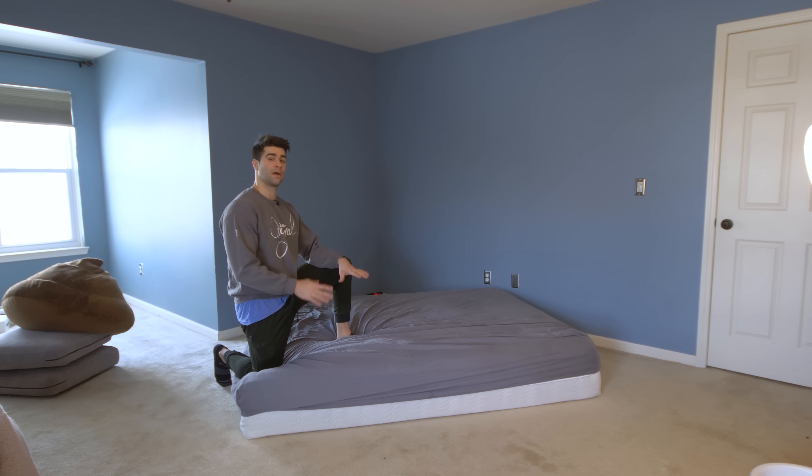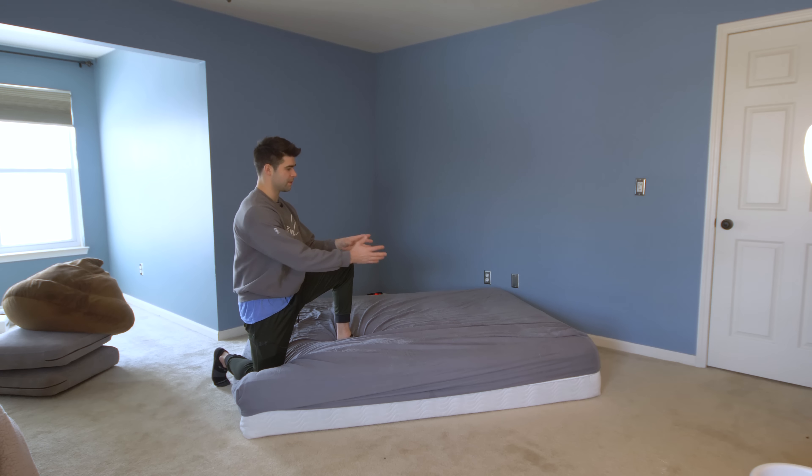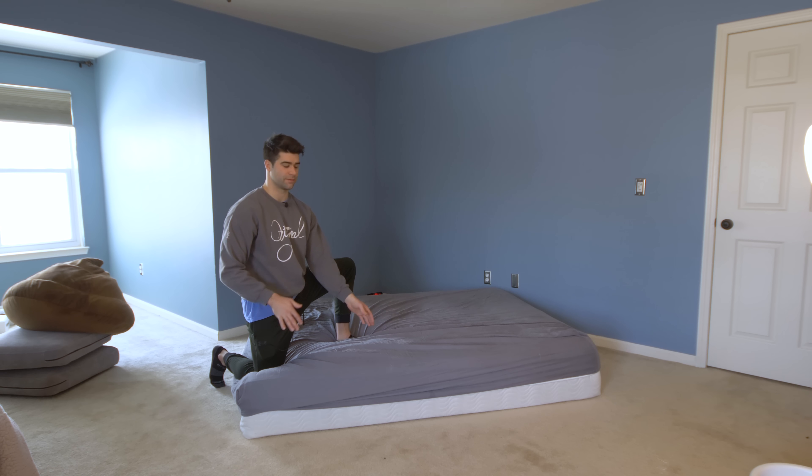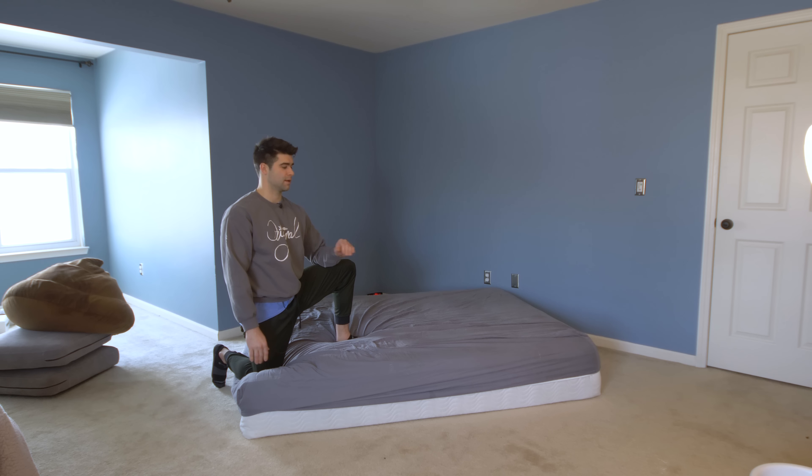First things first, get a mattress and put it on the floor. If you don't have a mattress or you're not allowed to use one, you can either break the rules and use one anyways, or you can build some couch cushions or stack some blankets on top of each other. Just build kind of a soft landing pad like this.